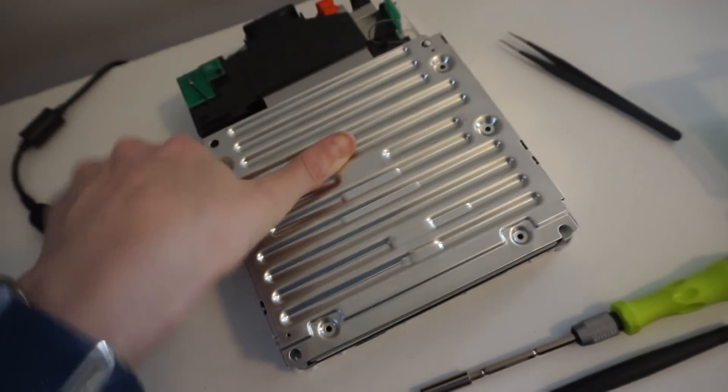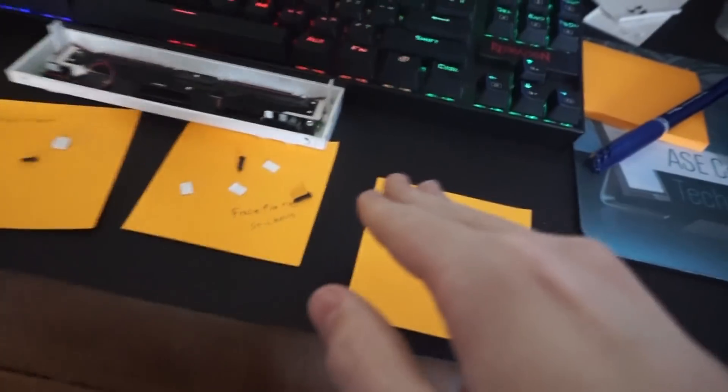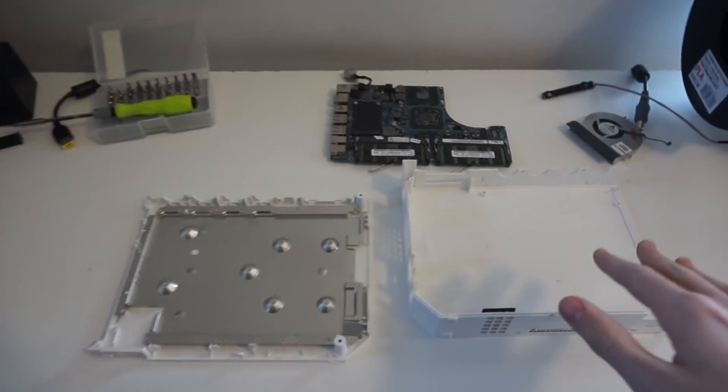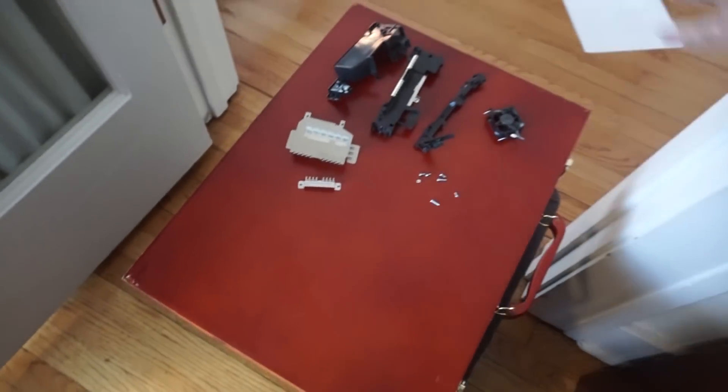I have the outer case off with all the screws and the faceplate right here. This is really compact — I am very impressed. Now I need to take the rest of it apart. I have the entire Wii taken apart: the fan, the fan shroud, all the screws, the faceplate, the side case, the actual Wii motherboard, and the DVD drive. Everything's cleaned up. This is one half of the case, this is the other half, and I have the rest of the parts right here. Everything's still a bit dusty.